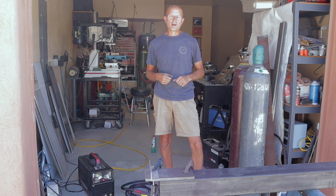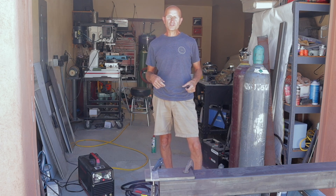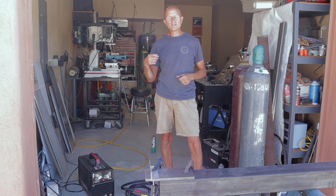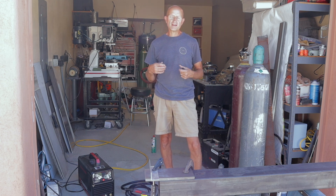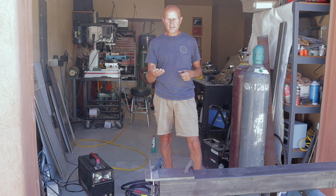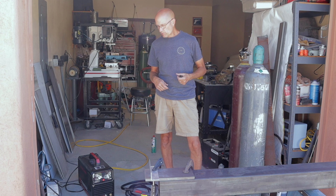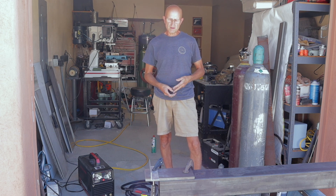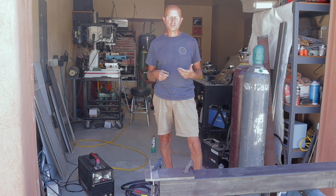Hey there guys, this is Don from Pronatech. I've had some questions about the YesWelder CT-2050's capability of plasma cutting — what's the thickest it can cut, clean cut? So I went through the scrap bin, found some half inch, because that seems to be the biggest question: will it clean cut half inch?